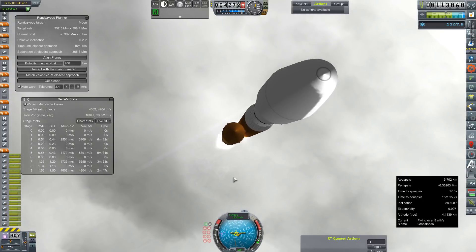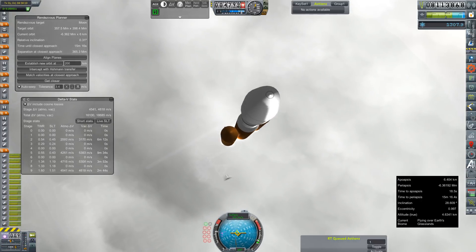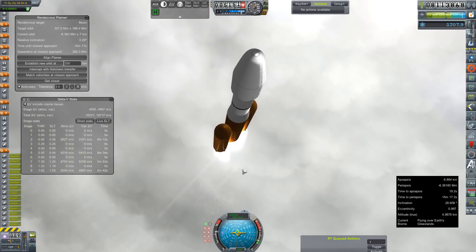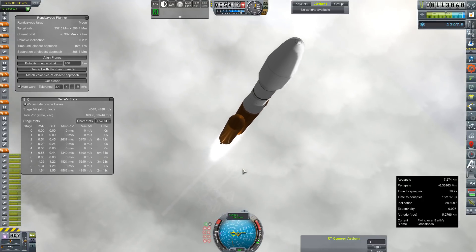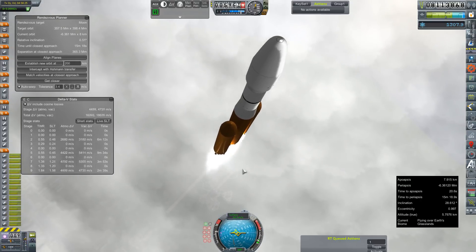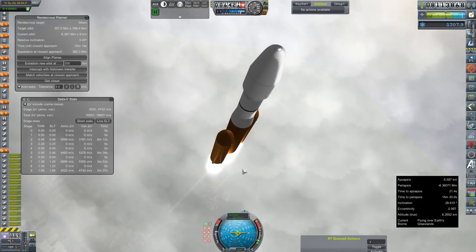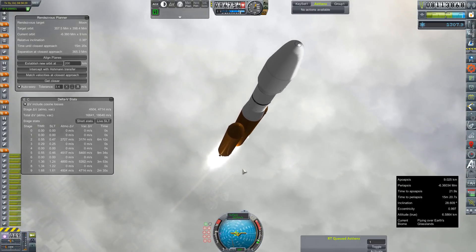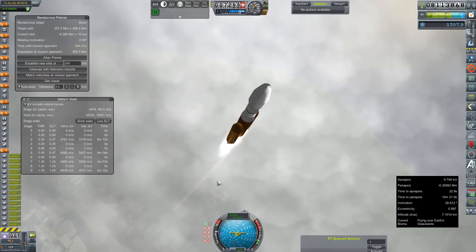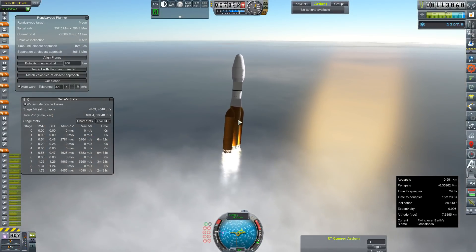Oh man. Uh-oh. It looks like the upper stage is fine. It's just our payload, which is super weird. We used to only get this kind of thing with docking ports and lots of weight above them, and this definitely does not have that. It did not do this at all during test flight. This is quite concerning. You can kind of see the gap there right below the fairings where everything above them is just...